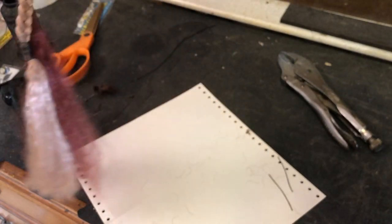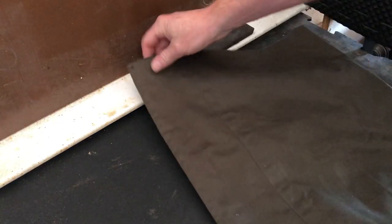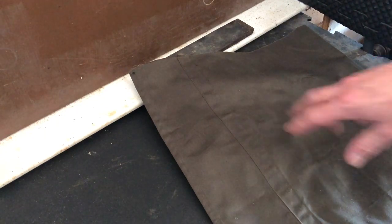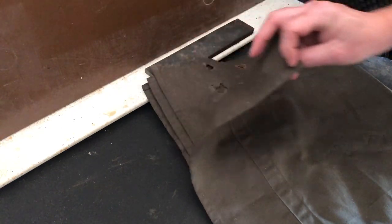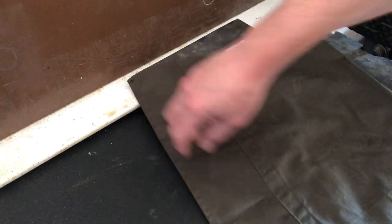Now that we're done with those, we can go ahead and move on to the cape. I filmed distressing the cape as part of the last video but pulled it out so it would fit in with this group better. Boba Fett's cape is basically a bit of olive drab canvas fabric that is 31 inches by 36 inches. You'll want something a little bigger than that so you can fold over and sew seams on the sides and the top.